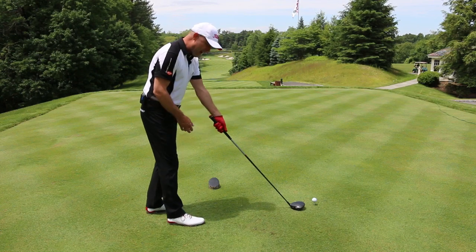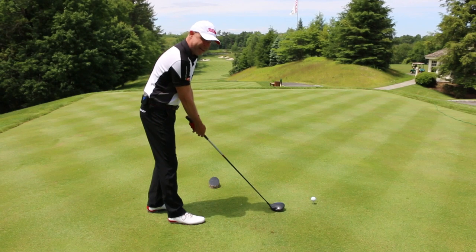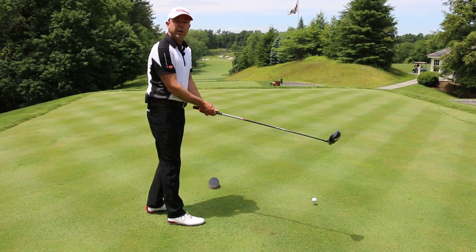Choke down on it. Make that driver that's 45 inches — make it 30-something inches, make it 42 inches, I don't care. But I'll tell you what, it'll give you a lot more control.